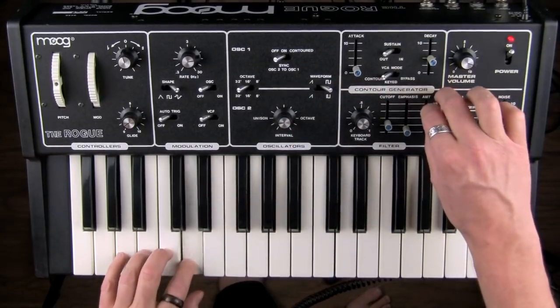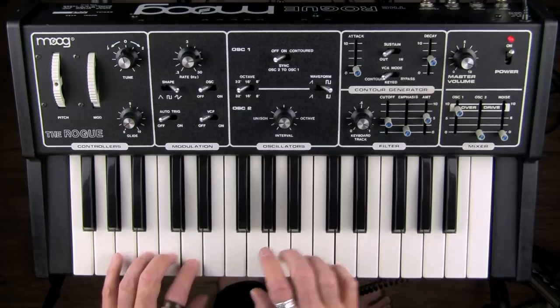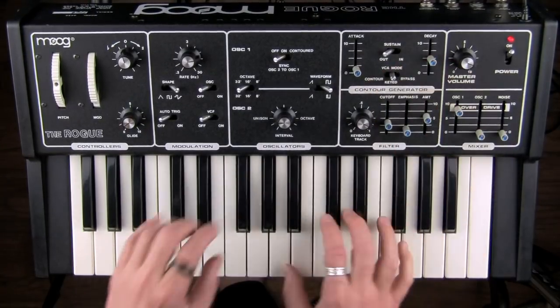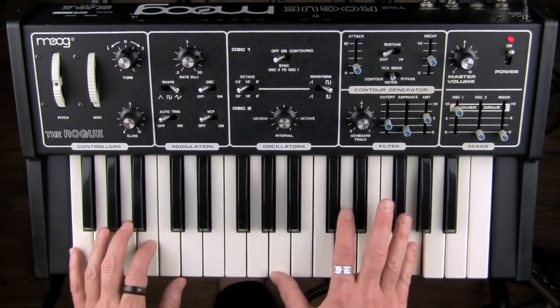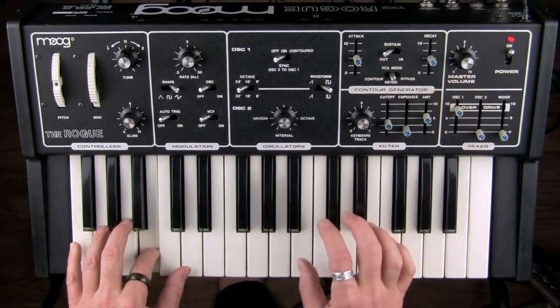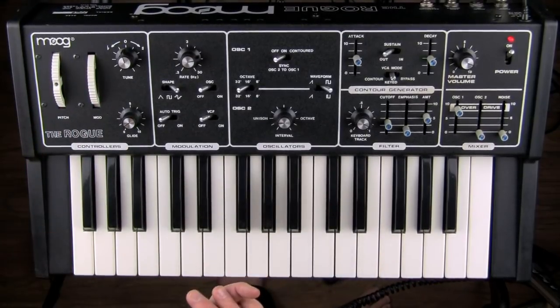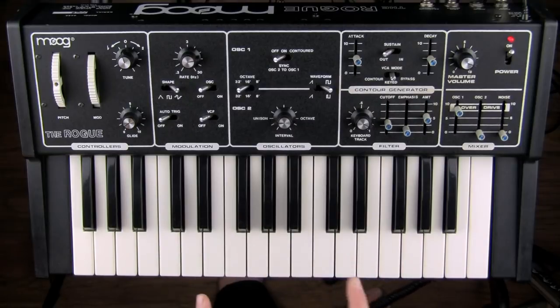This slider has some static — Bob was right. That sounds great. The filter on the Moog Rogue.